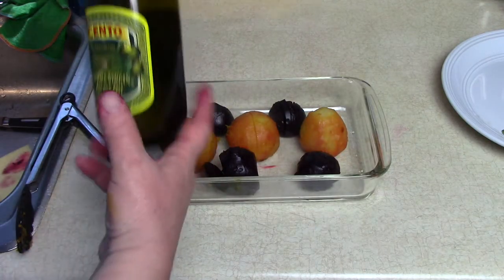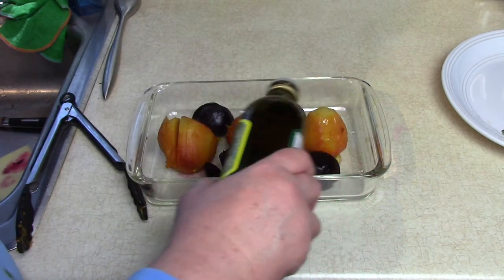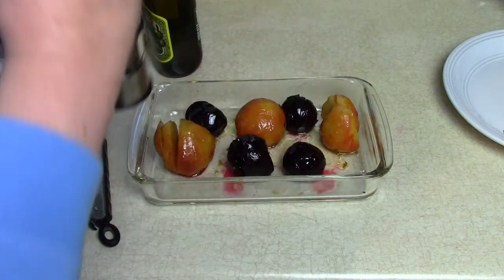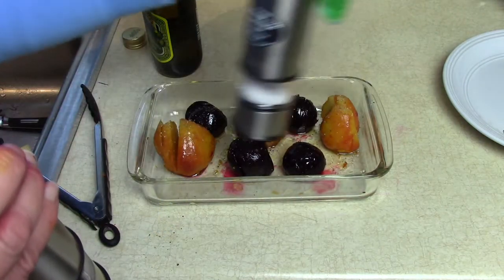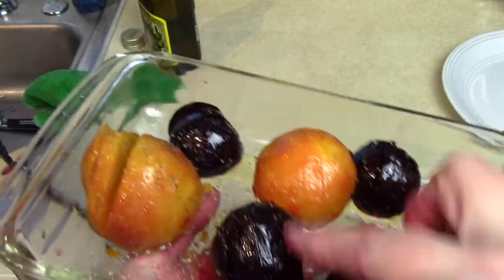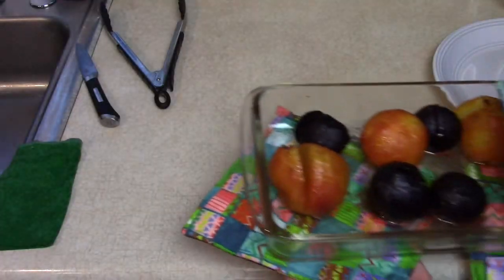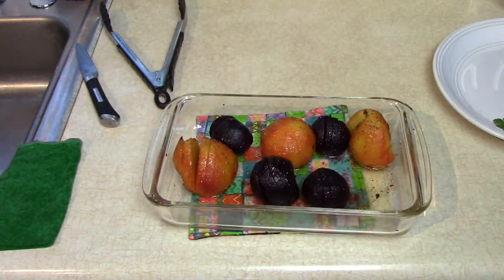Now we're going to take a little olive oil and just drizzle it so it runs in between the cracks. We'll do a little salt and pepper here. We're going to put that nice tray of beets right back in the oven under the broiler to brown a little bit. Then we'll get our sauce ready to pour right over the top when we serve it. Listen to that sizzle — that's what I wanted: nice and sizzly with a little browning on top.